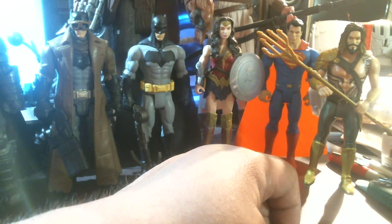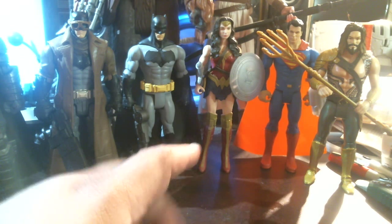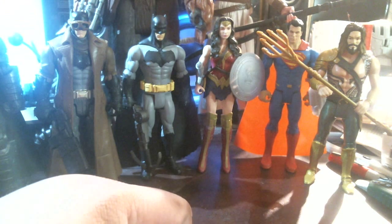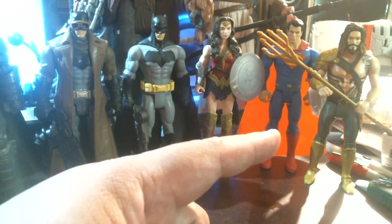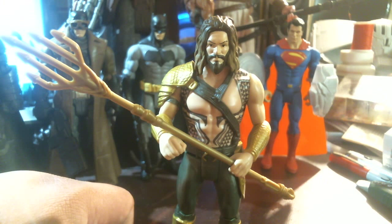All right guys, we're at ten minutes and twenty-four seconds. If you like this stuff, hit the subscribe button — I'll be making more videos. Leave a comment below, give me a thumbs up or thumbs down, let me know what you think. Peace out, guys. That's Aquaman from Batman v Superman — go out and find one!